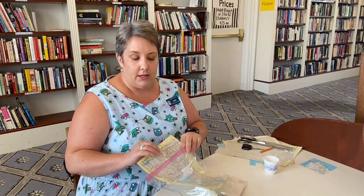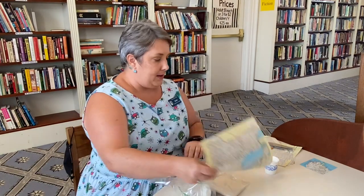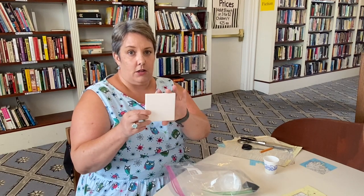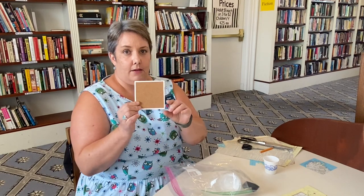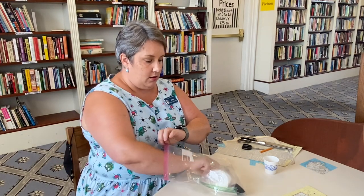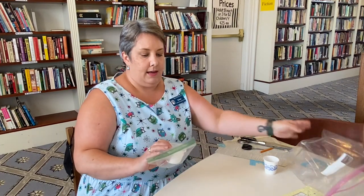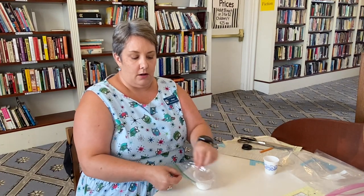Inside your kit you will see some map pages and book pages, the tile of your coaster. It does have cork on the back so it'll be nice and safe for your furniture.